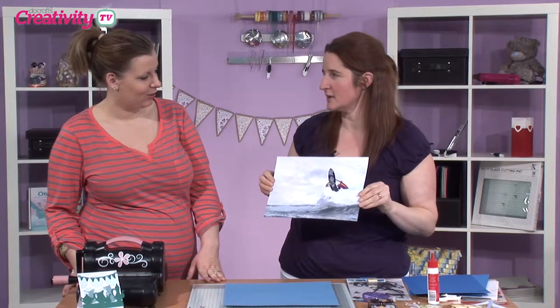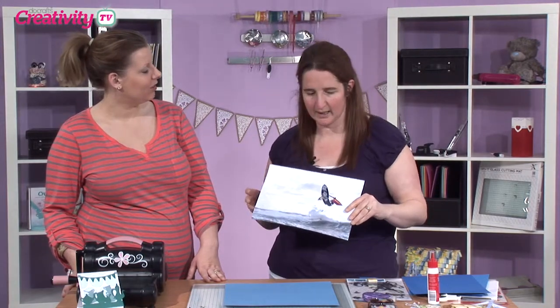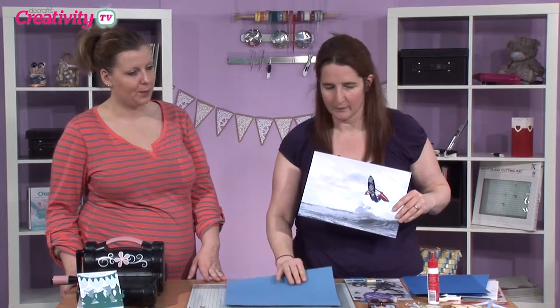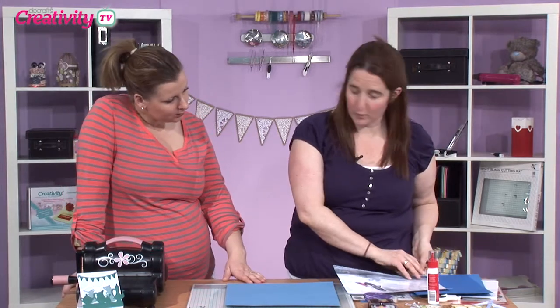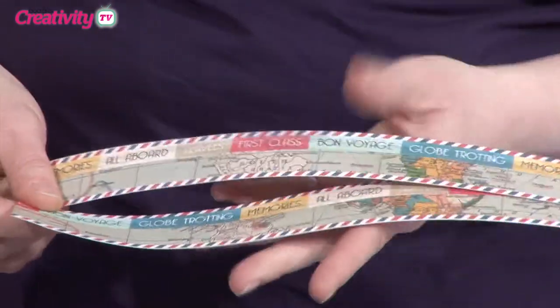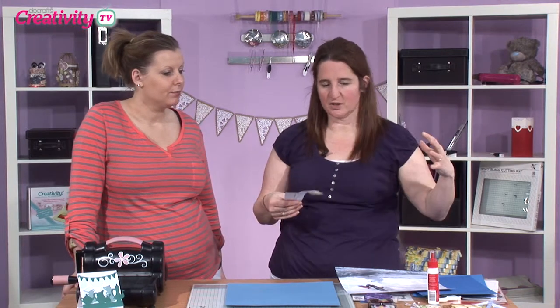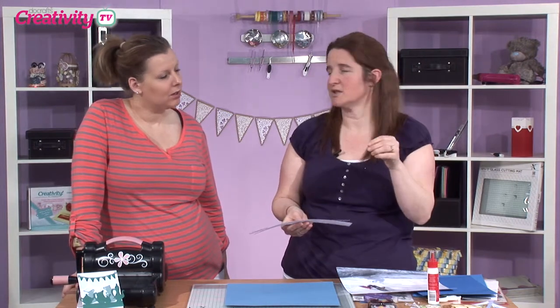This is A4 size that I'm using here, and I've just printed it out on my computer. I am using a 12x12 sheet of cardstock. What I want to do first is use this lovely paper from the All Aboard range — it is beautiful. This was one of the 12x12 sheets and I've just cut a couple of strips off here. Because our photo is big, we don't need a lot of the paper — I want the main focus to be my photo.